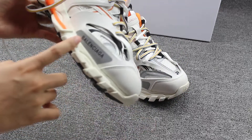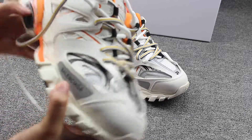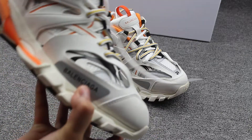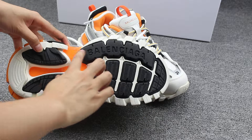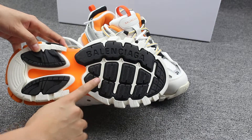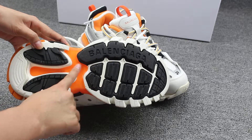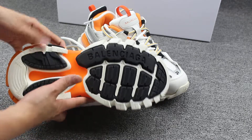On the side part, you can also check the Balenciaga branding on the side. And to show you the shoes bottom — you can see the Balenciaga word on the bottom, coming with the white, black and orange color. Yes, very fresh color.